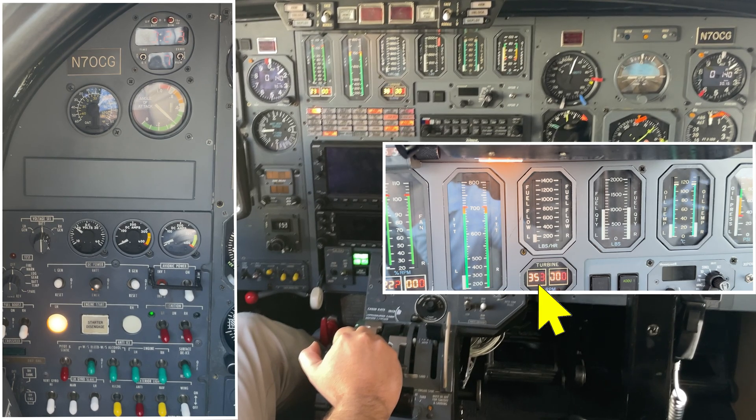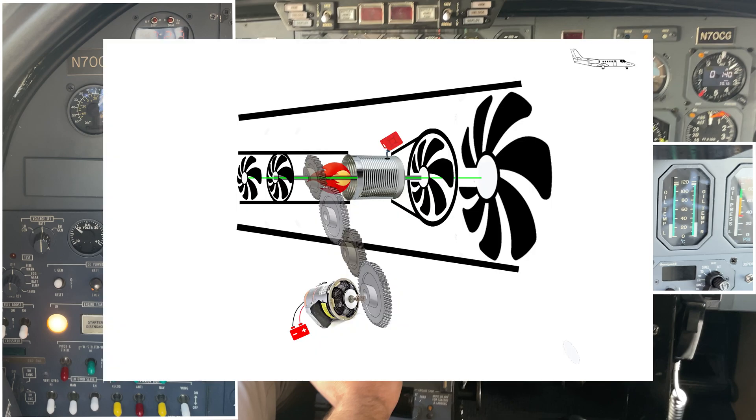The start sequence will terminate automatically at 40% N2. The igniters will stop sparking and the starter will turn itself into a generator. Yes, the starter is also a generator. Now that the engine is spinning at around 12,000 RPM, it also spins a generator which provides the aircraft with all its electrical needs.